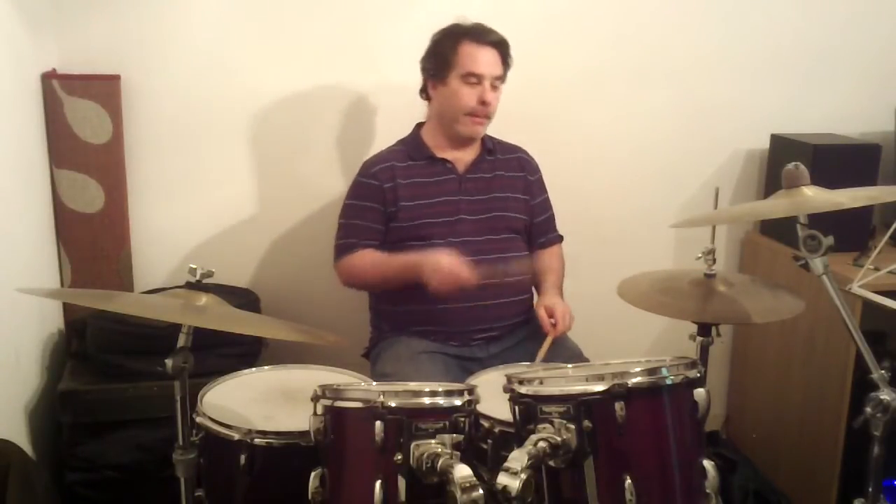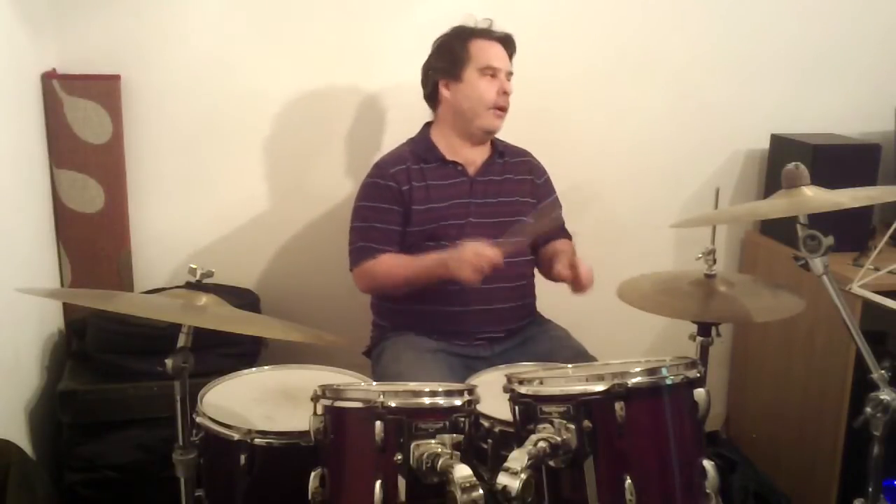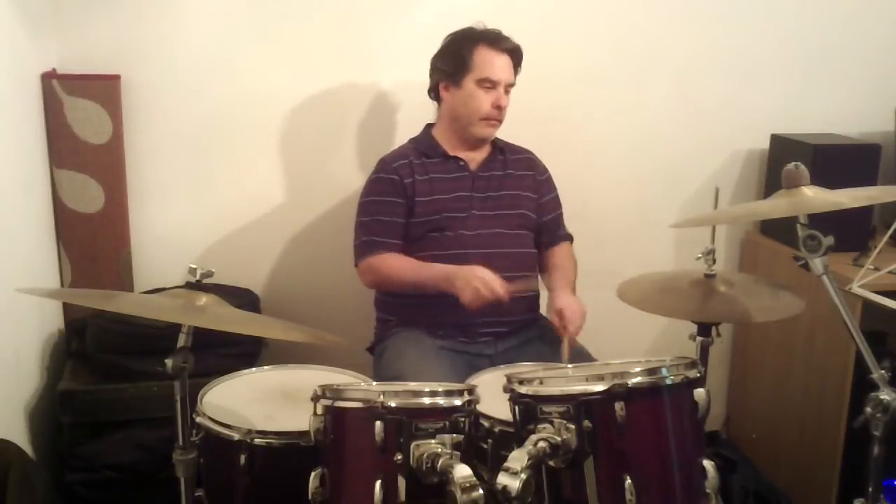So it sounds a bit like this when played at the tempo of the song.